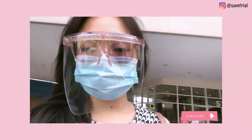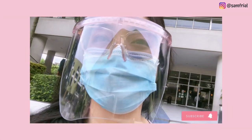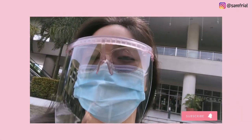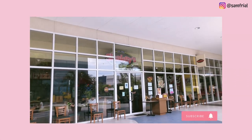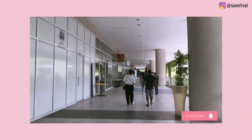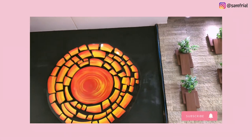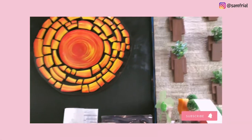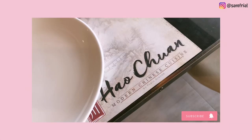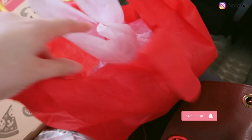Hey guys, so I just finished my dentist appointment. Now I'm gonna buy some pizza take-out from Shaiji's. Next stop is to buy chokshi from a Chinese restaurant. I bought pizza from Shaiji's then some food from the Chinese restaurant.